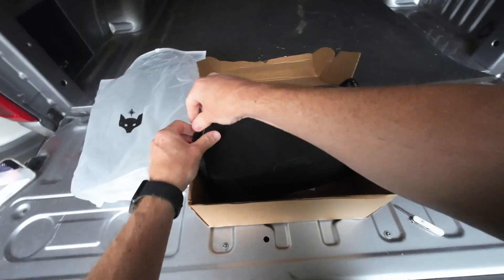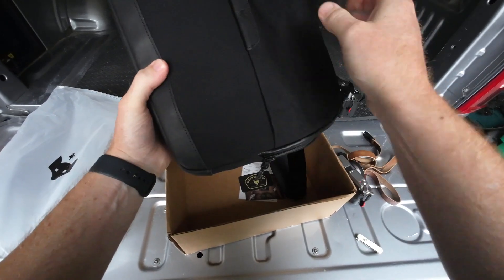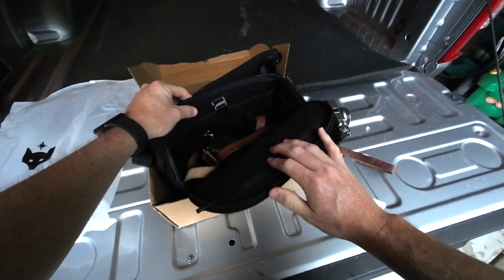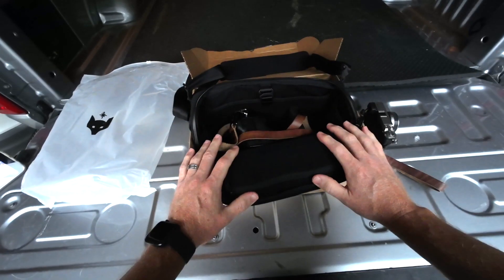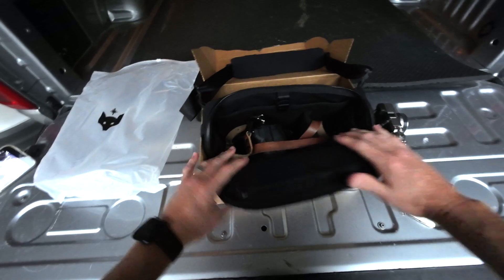This is my first time seeing it and I'm very, very impressed. It's a little smaller than I expected, but I'm not mad about that. I love to take my camera with me everywhere that I go, and to have a small camera bag like this that's going to fit what I need just going on a photo walk — this is absolutely perfect.